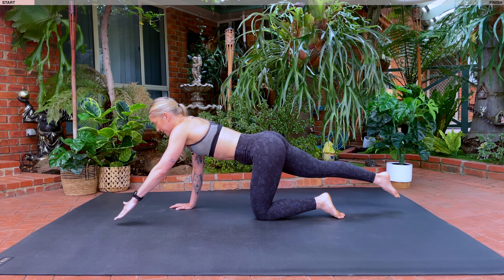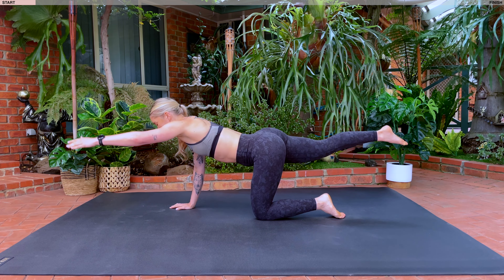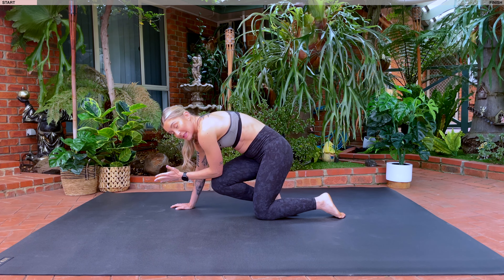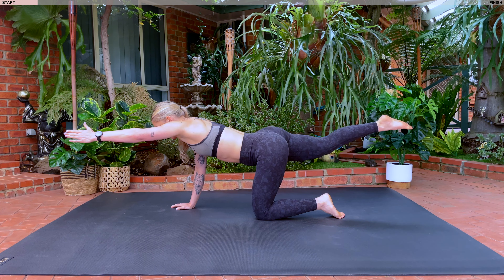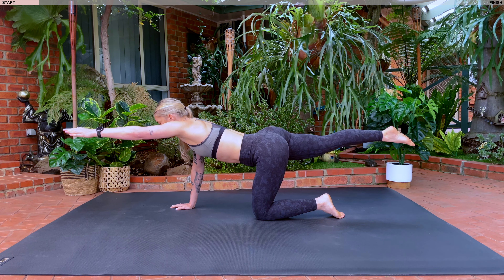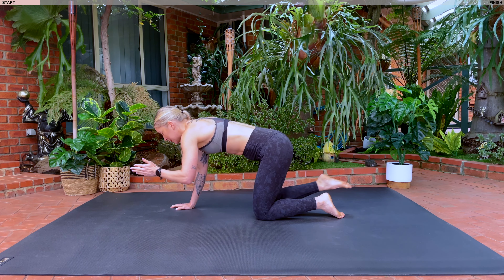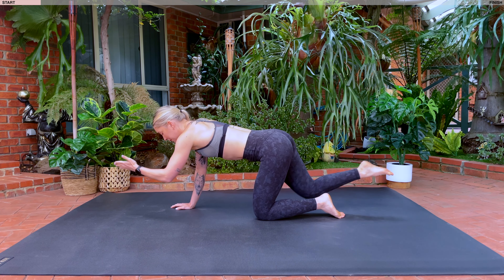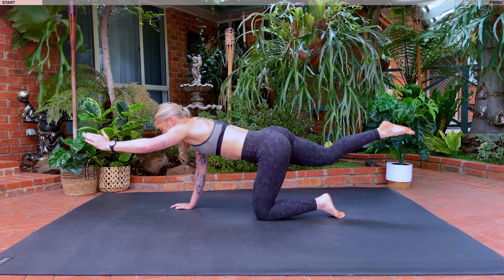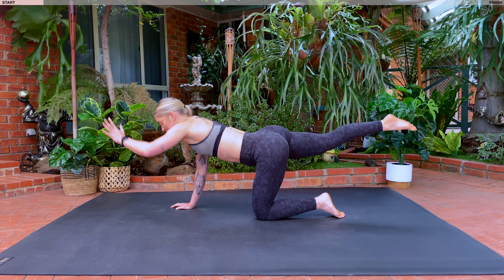We've got three more, two, last one. Holding here. Take a nice big inhale. As you exhale, drive opposite elbow towards your opposite knee. Inhale, lengthen. Exhale, you're going to crunch. Inhale, reach your arm and your leg as straight as you can. Exhale, drive through your body. We want three more, for three, and two, last one. Bringing both your arm and your leg down.